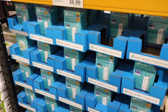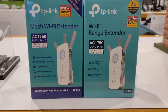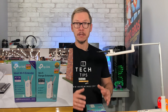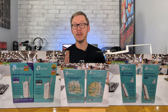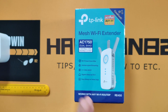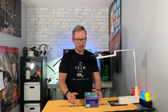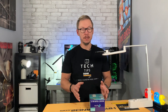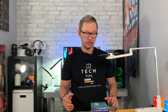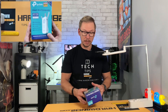One is called a Wi-Fi extender and the other is a mesh Wi-Fi extender. The mesh one is better, and I'll explain why in a bit. Technology is changing in every possible way — things are getting better and better. Devices like this can improve not only from a speed point of view but also in different areas.